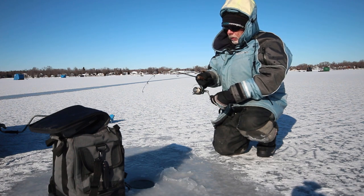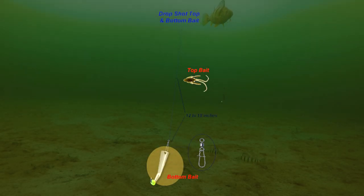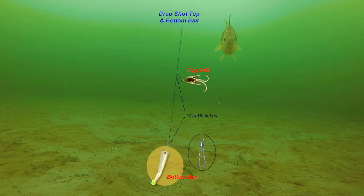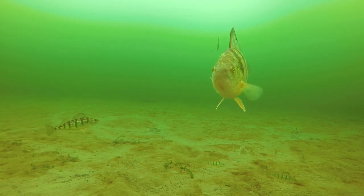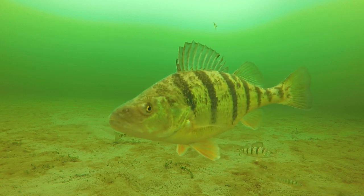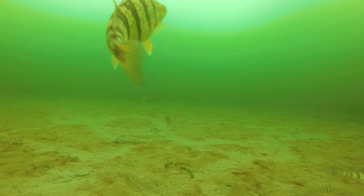One of the techniques I use for perch fishing is a drop-shot combination using a slab grabber, a jack spoon on the bottom, and a Berkley Power Nymph on the top. You can substitute with live bait on the top hook, or a multitude of small rubber baits, but the Berkley Power Bait has been an exceptional bait for me for all sorts of panfish and whitefish.